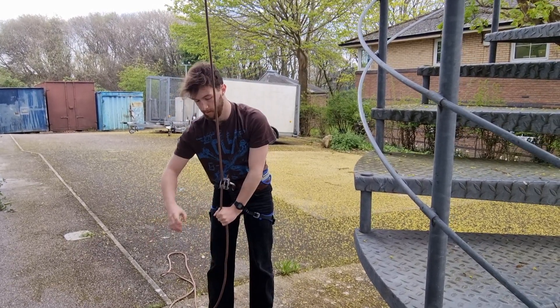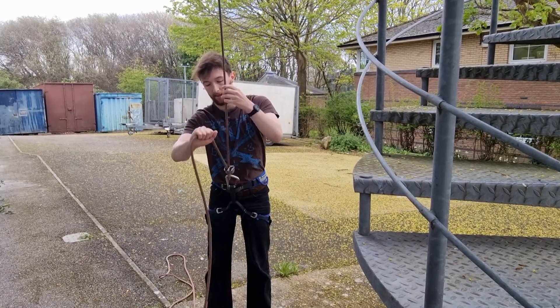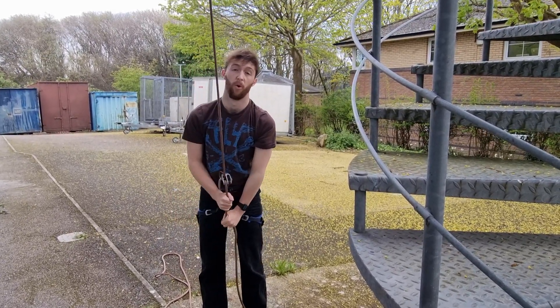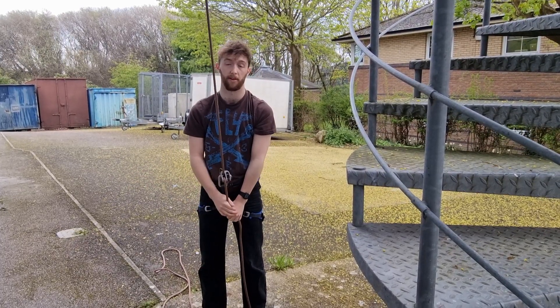This method is just repeated until they get to the top or they wish to come down of their own accord.